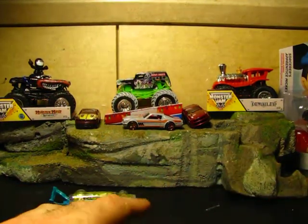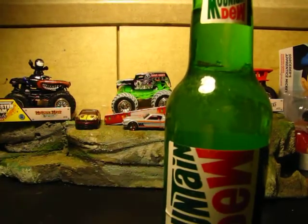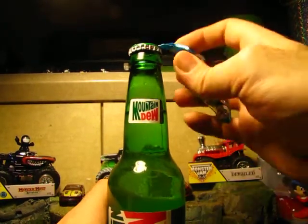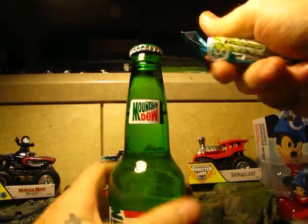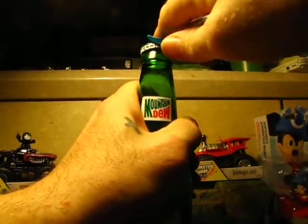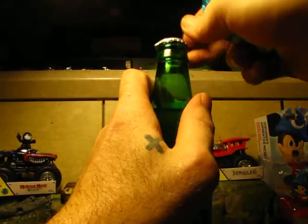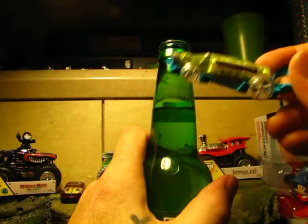Let's get to it and crack one open because I am pretty thirsty. Let's get a little view of it. You ready? Let's try it out. You heard that? That was sweet! Come on Carbonator, don't fail me now. Look at that — I just used a Hot Wheels car to open up my bottle!